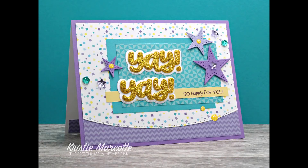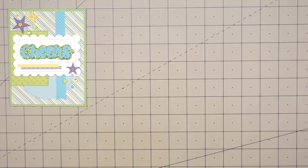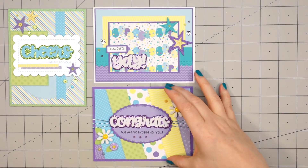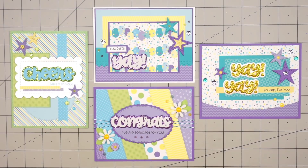Here's just a quick recap of the four cards I made using Queen & Company's Congrats Sentiment Stacker Set. I think this is a great kit to have on hand for graduation or celebration cards. I will have links in the description box for all of the products used. Thank you so much for watching and I hope you have a wonderful day.